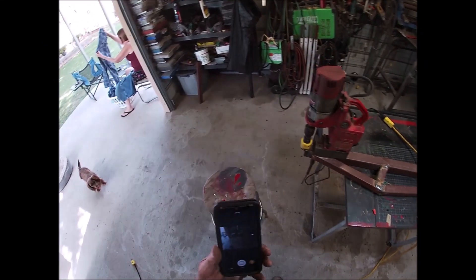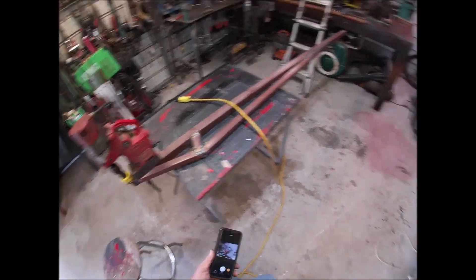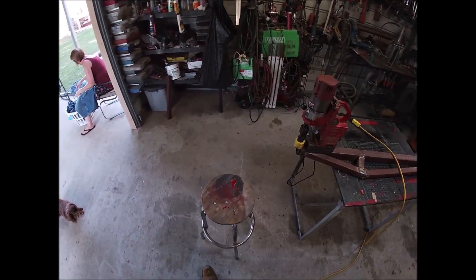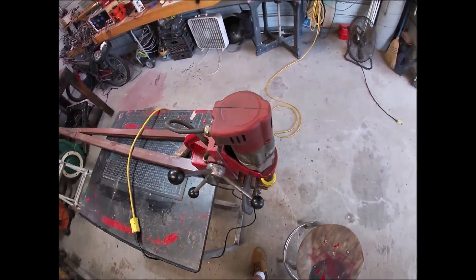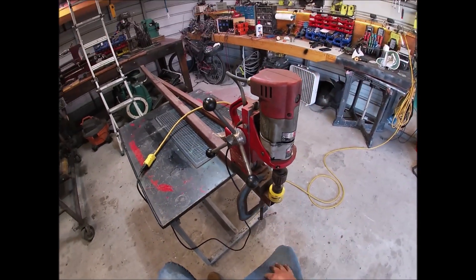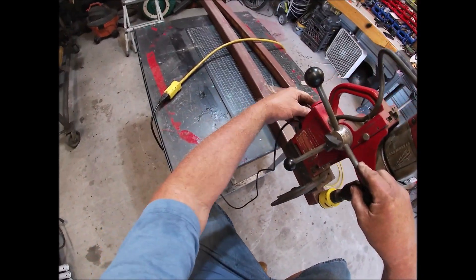All right ladies and gentlemen, we're back on the boom. I'm going to try something that is pretty stupid — don't know if it'll work, but I really want to get that cut straight and a half circle. I'm gonna try to do it like this. I got this centered up, this is the right size, I don't know.